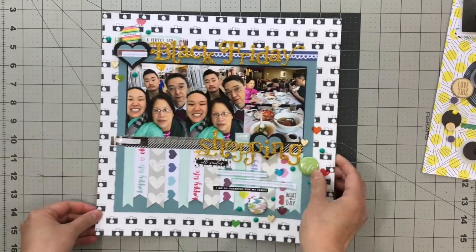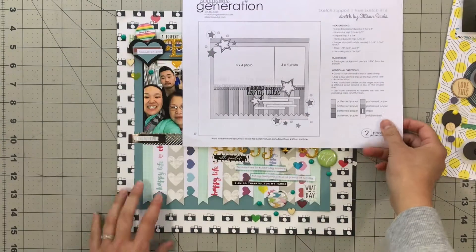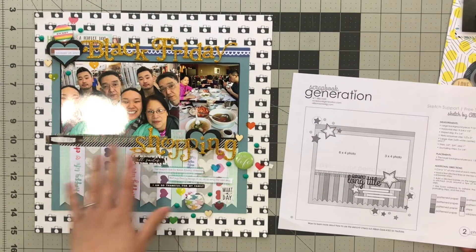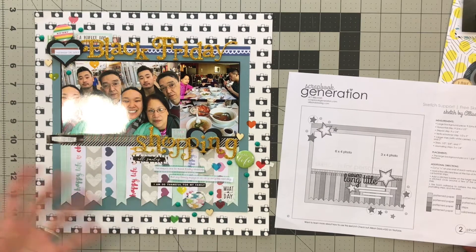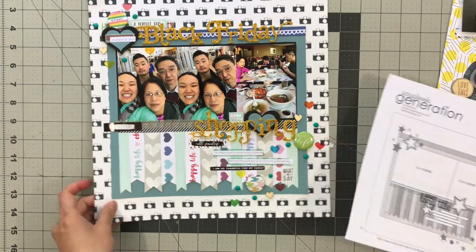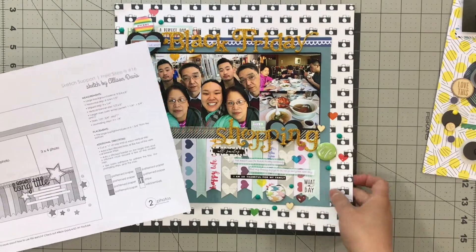My next layout was based on a sketch — it was an Allison David sketch. It was free and I definitely felt that this was a challenge. I don't think I would have used everything this way. I really used what I put in my kit for the most part because I was trying super hard to use a lot of the papers and things I had selected.